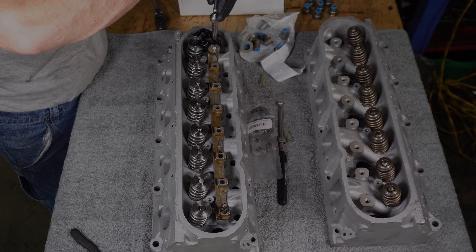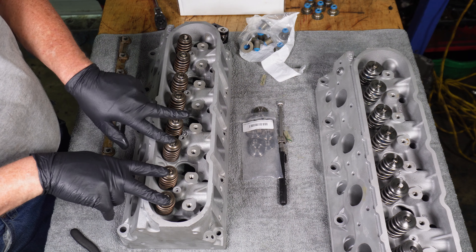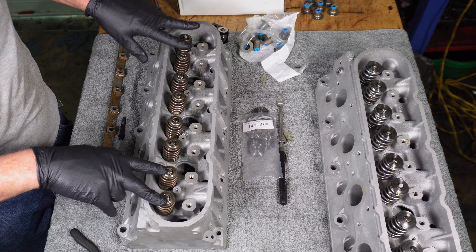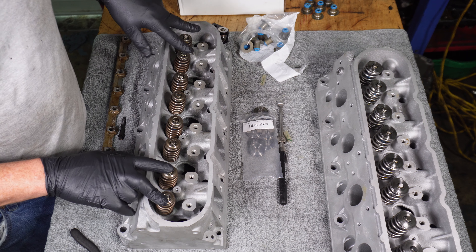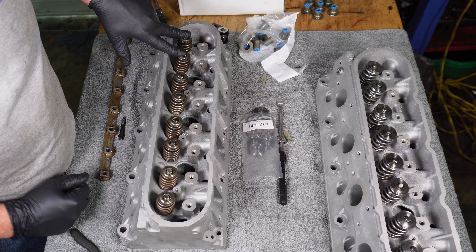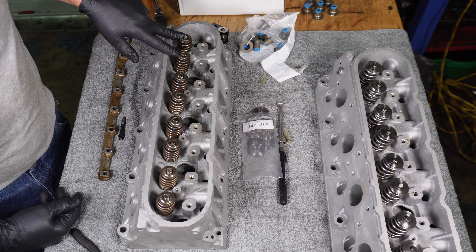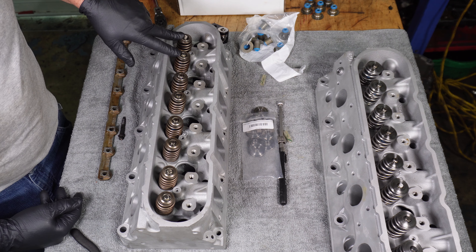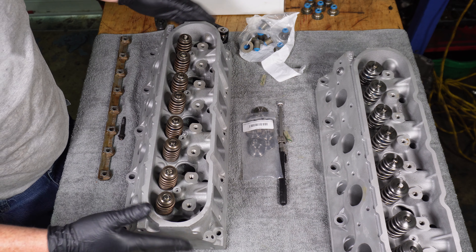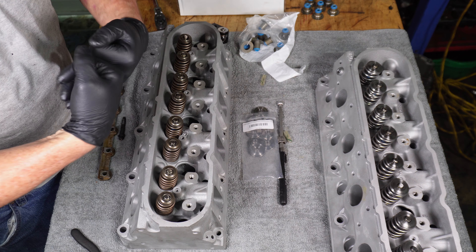That completes the first head, which is actually bank two. Now for bank one, we're only going to do the first set of three and leave the rest alone for now. We need to be very careful about checking our piston-to-valve clearance when we shave so much material off the cylinder heads — 30 thousandths — just to make sure the pistons and the valves aren't going to want to do the touchy-touchy thing.